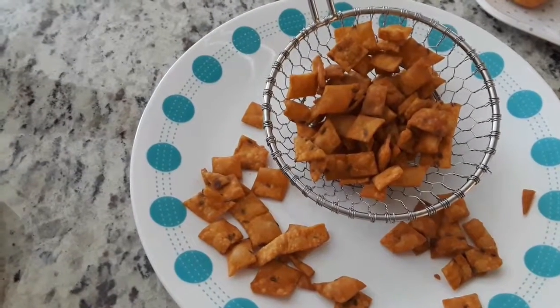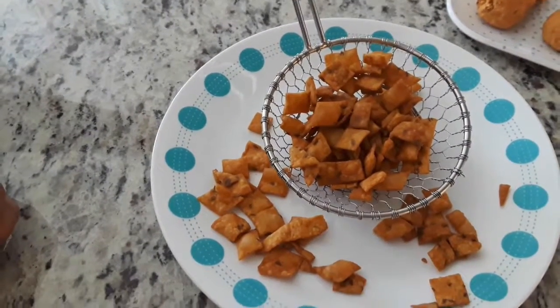Now the crunchy small biscuits are ready to eat.